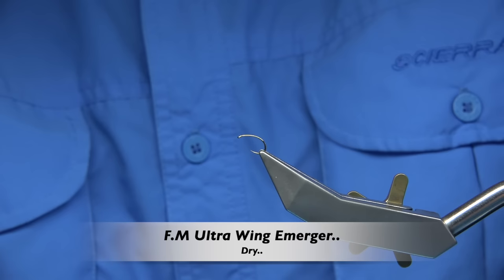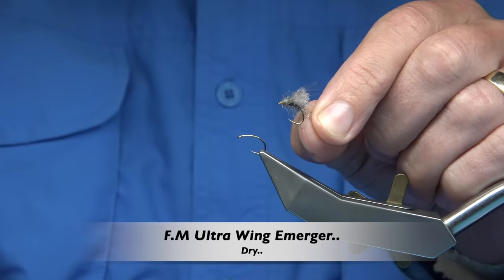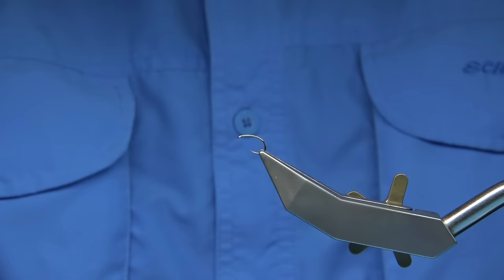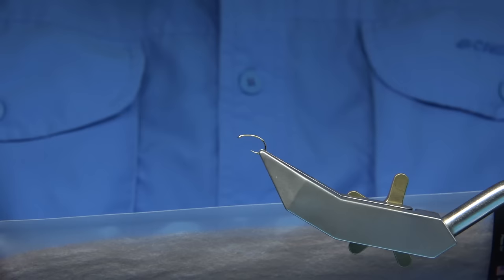Hi everyone. I'm actually tying some weights and some emergers at the moment. This one here is just a very basic emerger pattern. Over the years I've been using quite a lot of materials, especially from Pulling Mill, especially new materials from Pulling Mill, and I've had some really good success in some of the flies I've tied.